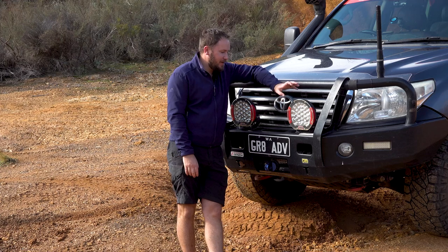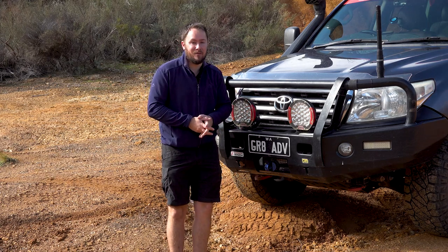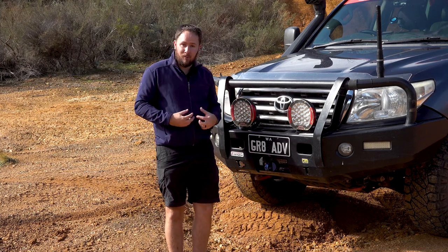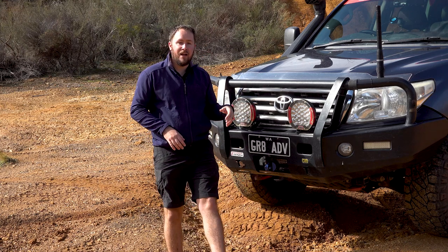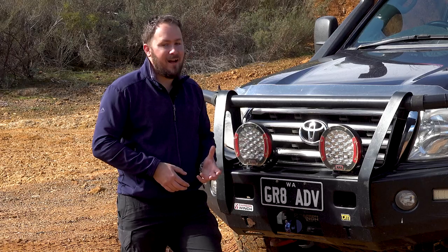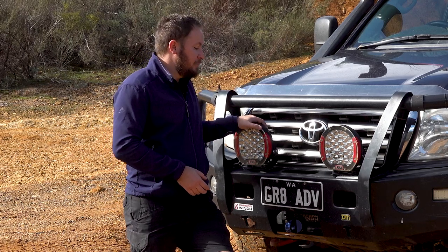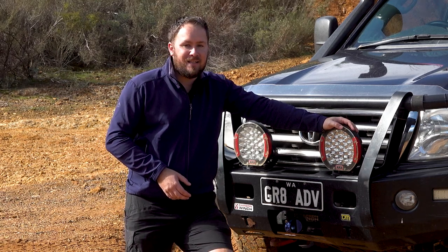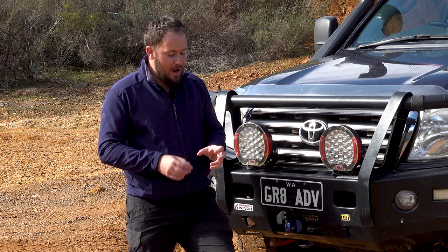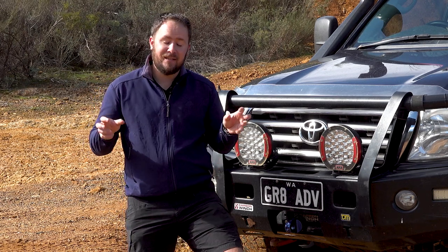Got to get the bugbear out of the way — got to talk about the wiring for the Solace spotties. If any of you have had first-hand experience with these, you'll probably find you ran into the exact same issue. I already had spotlights and a decent quality wiring loom, so I wanted to just buy the lights and adapt them onto my existing loom. That proved to be a complete pain in the backside. What I learned was that the Intensity Solace spotlights feature solid-state relays inside the circuit board of each light. They have a four-pin Deutsch plug on the back, and I tried to work out the pinout to get them working — I just could not get them to work.